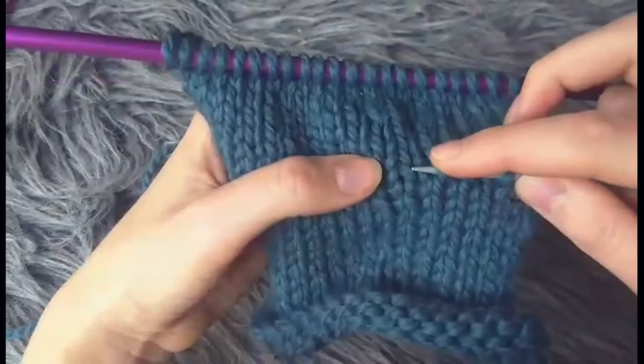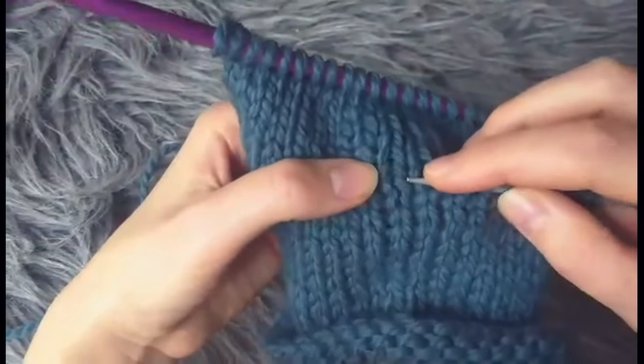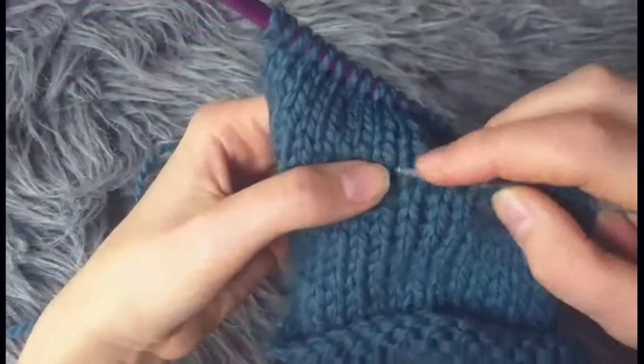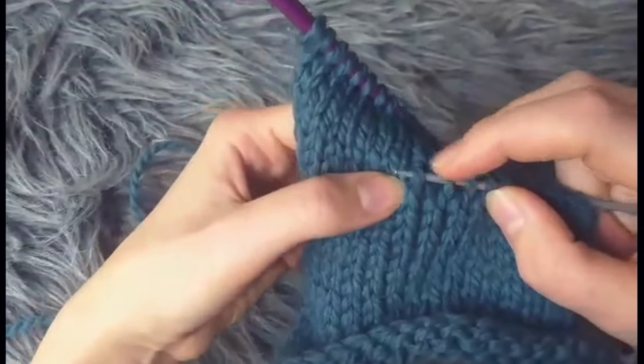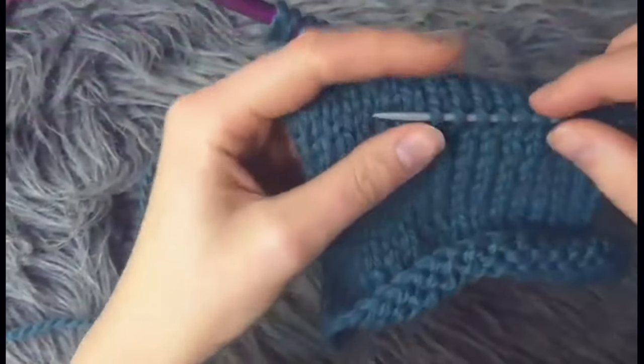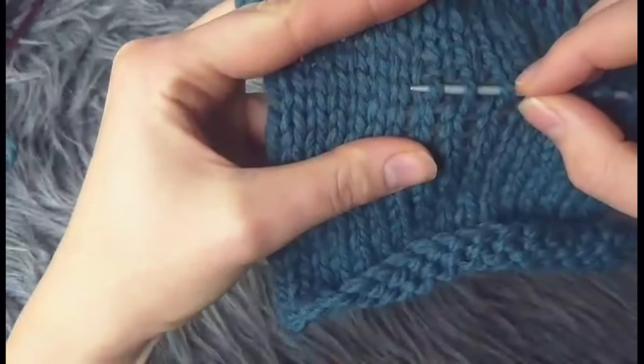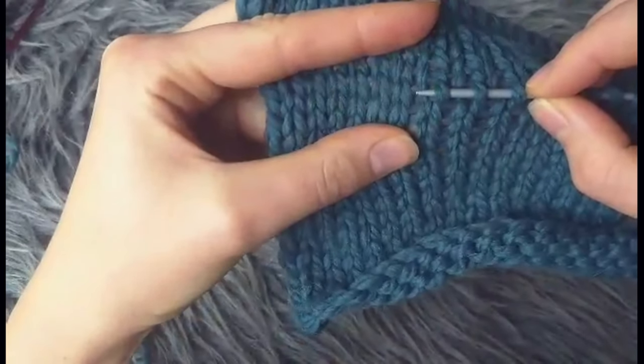The only thing I would recommend is that you're just consistent — always picking up the left leg or always picking up the right leg. Whatever you want to do, make sure you stay on the same row. If it's sometimes a little bit hard to see, just stretch it out a little bit — this will align more.